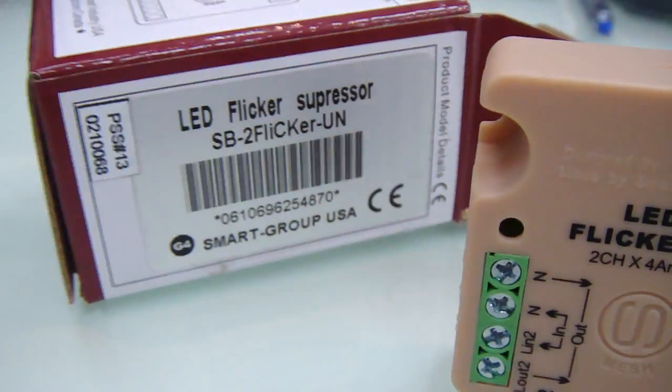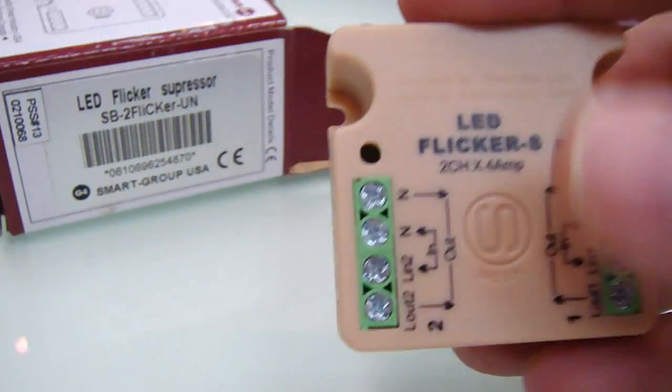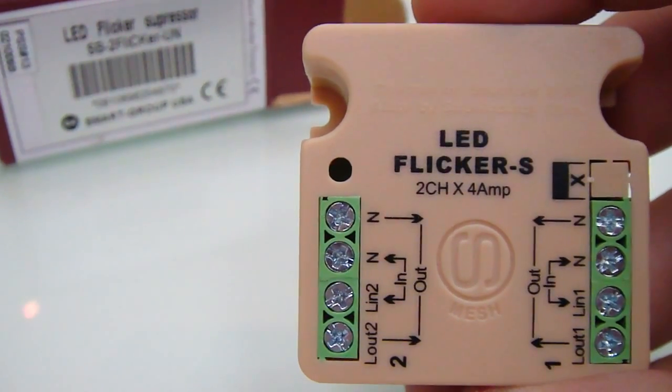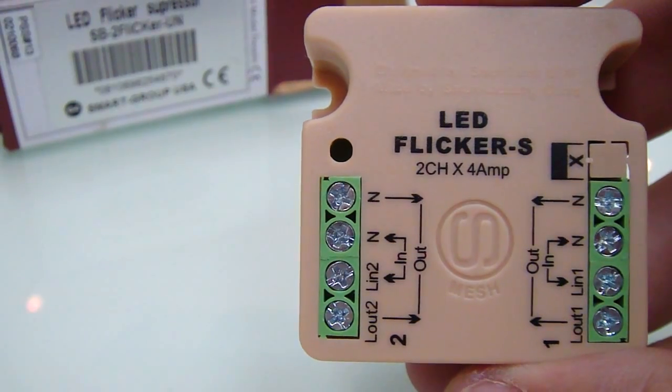Ladies and gentlemen, we have designed the flicker suppressor which is two channels, each channel four amp, to solve the problem of the different brands of dimmers around the world.